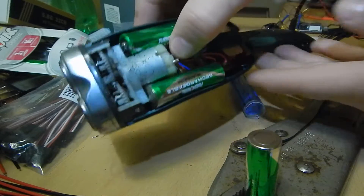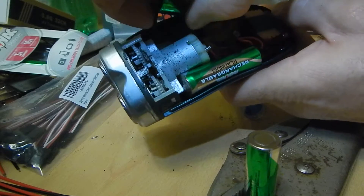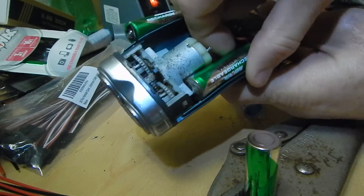So what I did, I just removed them. You can see these just pop right out.